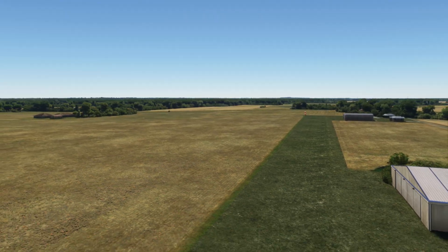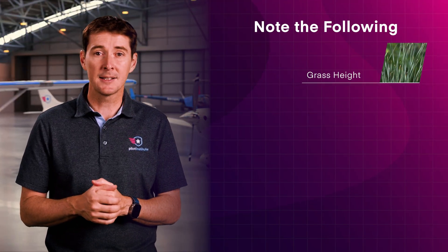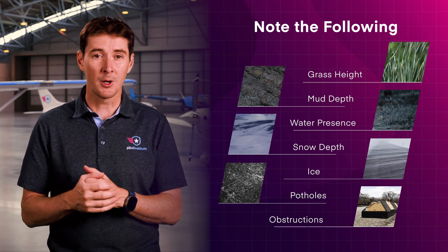The trick to softfield landing is understanding the surface type. Each poses a unique challenge, and that's why it's important to thoroughly inspect the field. Note conditions such as the grass height, the mud depth, water presence, snow depth, ice, potholes, obstructions, or whatever else is on the runway.